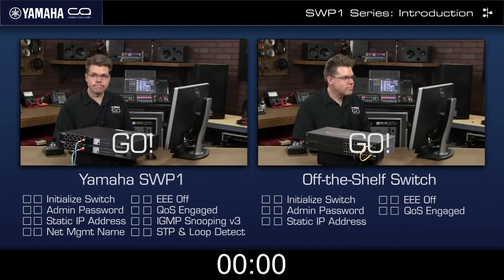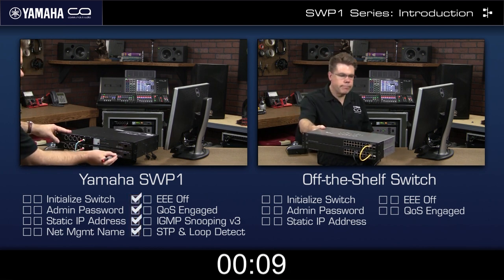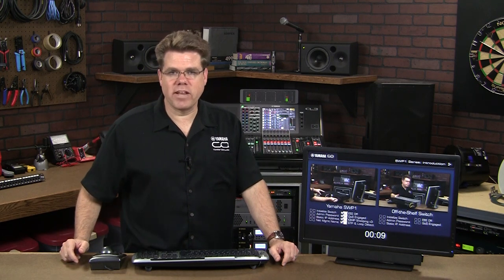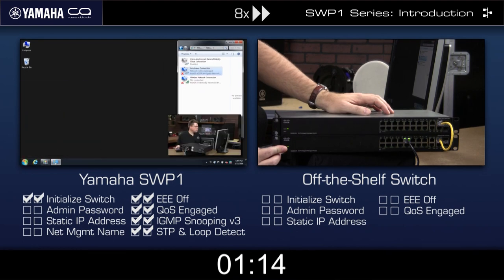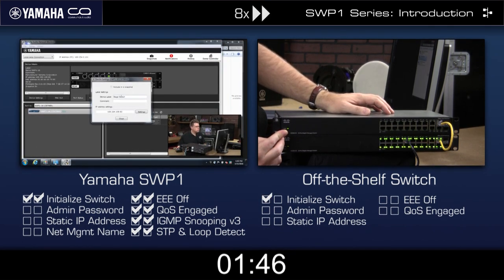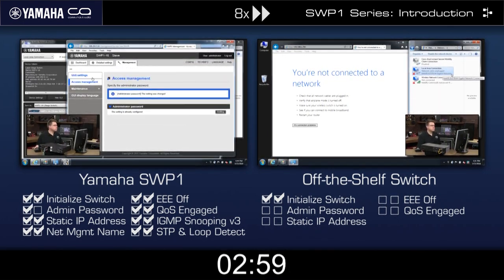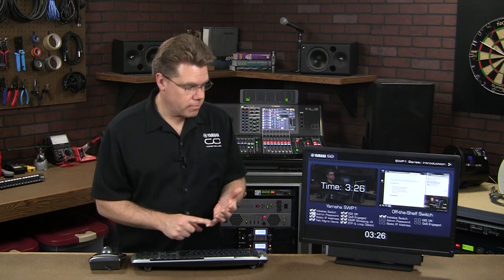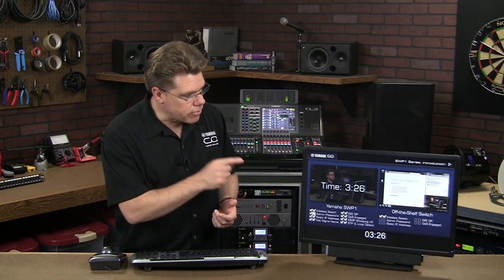I filmed myself setting up a pair of Yamaha SWP-1s and a pair of Cisco SG300s, putting the videos side by side for comparison. Nine seconds in, I've thrown the DIP switches on the SWP-1s and they're optimized for Dante — plug in your power cords and walk away. Now fast forwarding through the rest: the Yamaha switch is easily initialized by holding the front panel button while power is applied. The Yamaha Audio Network Monitor application automatically discovers the devices. At 3 minutes and 26 seconds, we've initialized both SWP-1s, set administrative passwords, static IPs, recognized them in our network monitoring solution, and thoroughly optimized them for Dante.